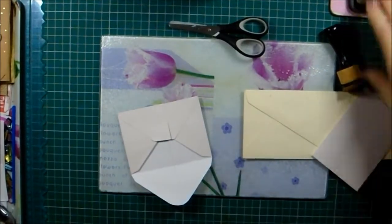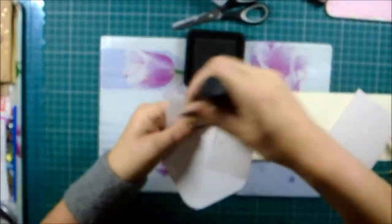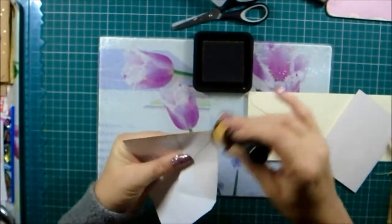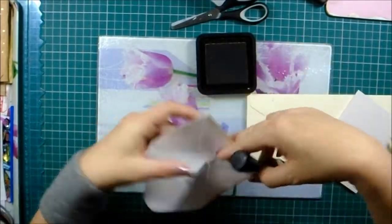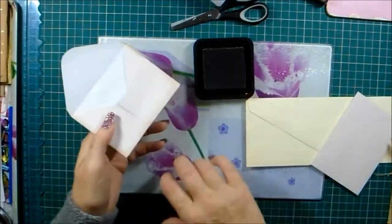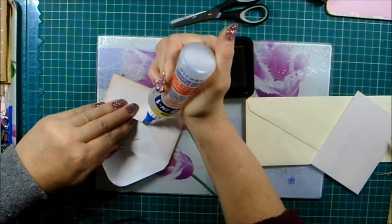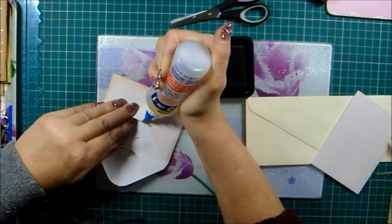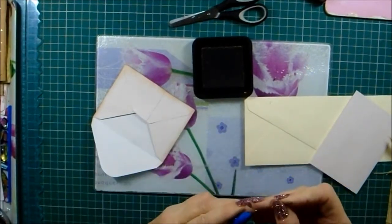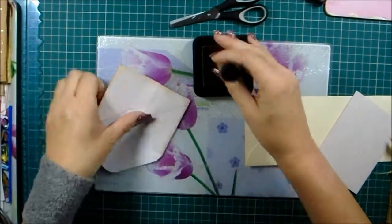I don't like using these scissors, so I'm swapping. We just ink around them all, and then I'll show you where I'm going to stick them. I want to get a base behind them. I've just seen I want some more glue in that bit — just so that it stays as an envelope.